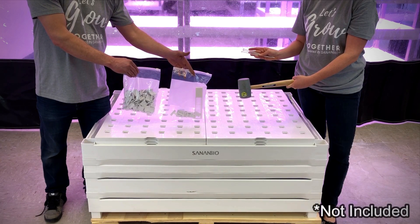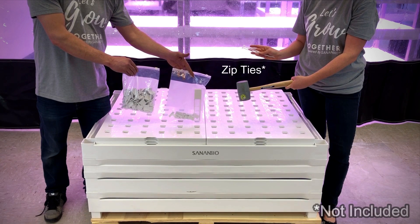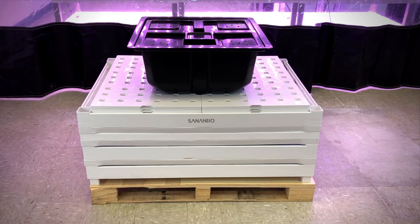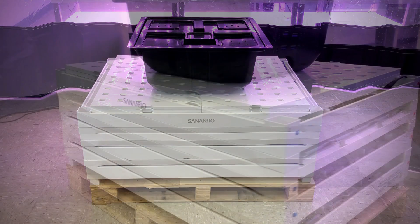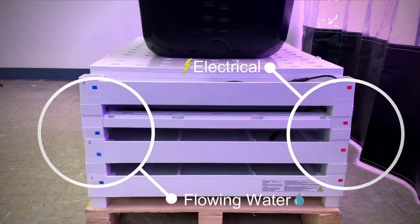Two items not included that you will need are a rubber mallet and zip ties. The side with the Sanon Bio logo is the front. When stacked, all layers should be aligned to have the same orientation. Electrical cords will run through the side where red stickers are placed, and blue stickers represent the flowing water side.